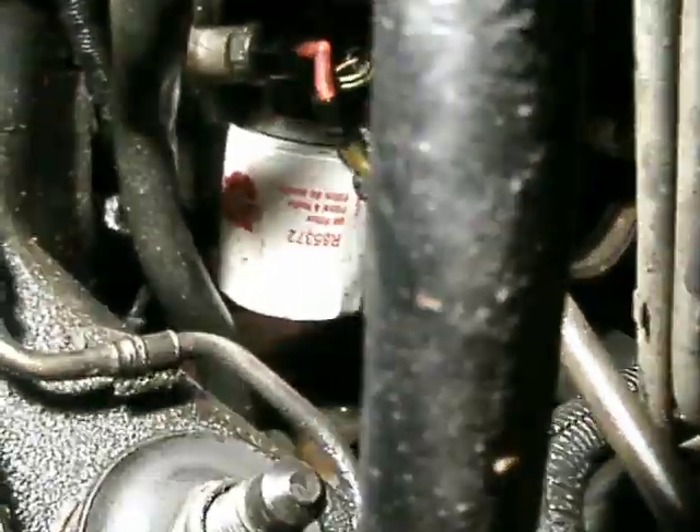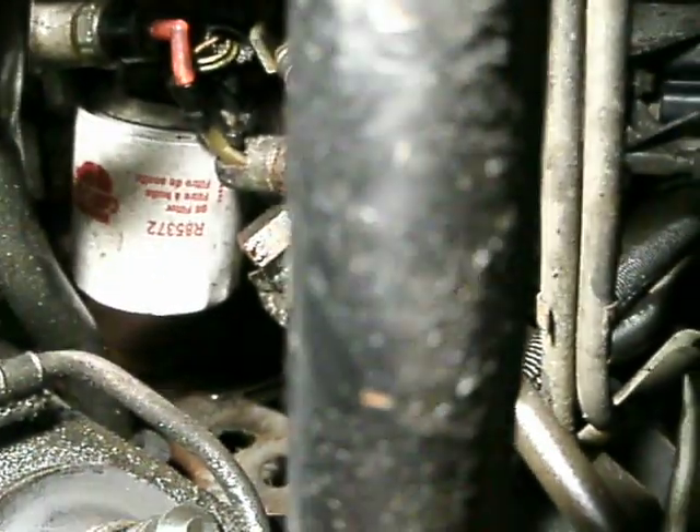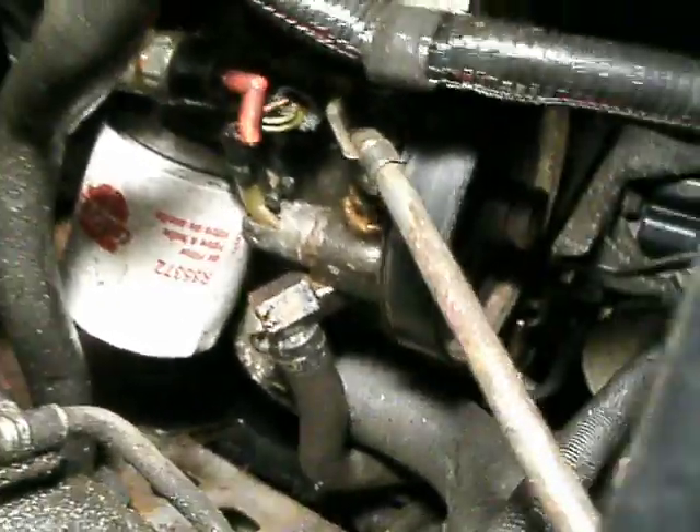I couldn't find any videos on YouTube showing me where the oil sensor on a 97 Mercury Cougar XR7 was, so I'm going to make this video real quick and dirty.